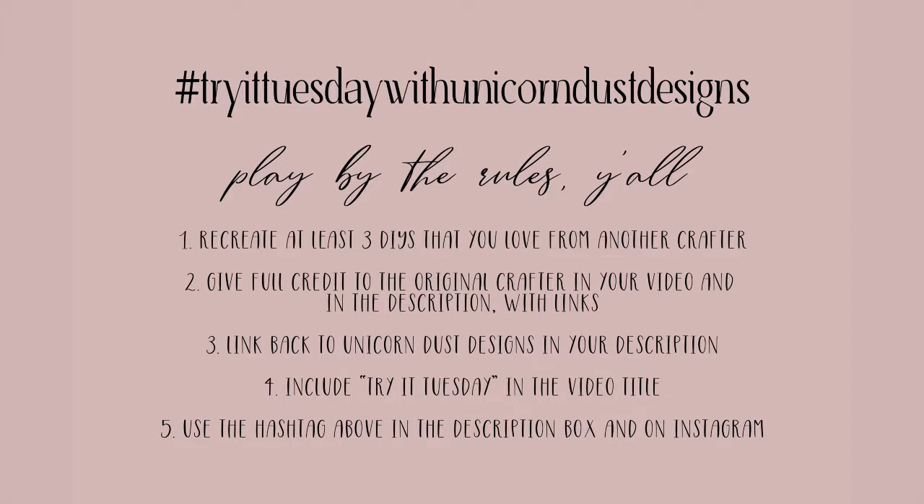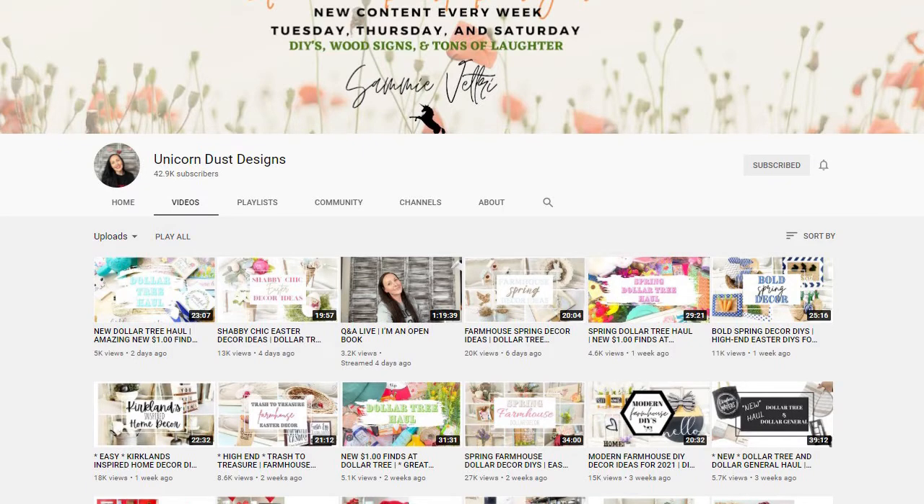Try It Tuesday has a couple of rules we all need to follow. First, you have to recreate at least three DIYs that you love from another crafter. You must give full credit to the crafter in your video and attach the link in your description box to the inspirational video. In the description box, include the link back to Unicorn Dust Designs and the co-host of the month and the playlist we're all uploading this to. Next, you include Try It Tuesday in the video title. And finally, you include the hashtag Try It Tuesday with Unicorn Dust Designs in the description box and on Instagram. Other than that, it's all about having fun and creating.